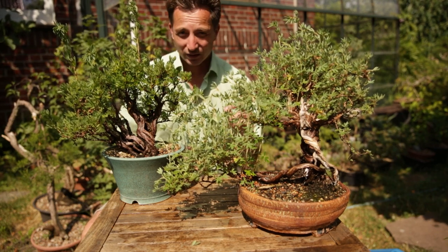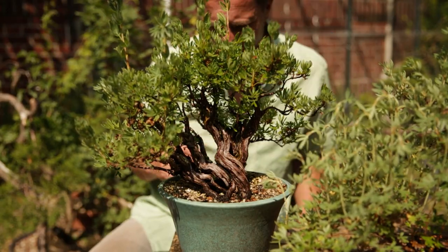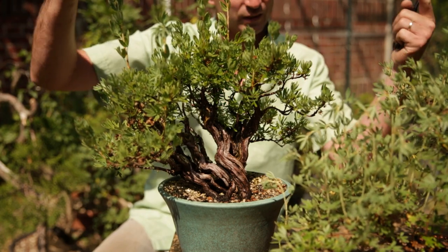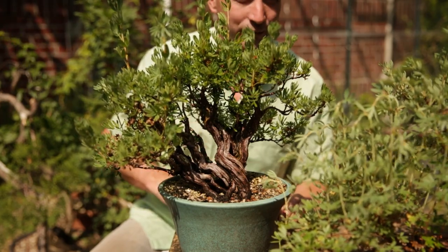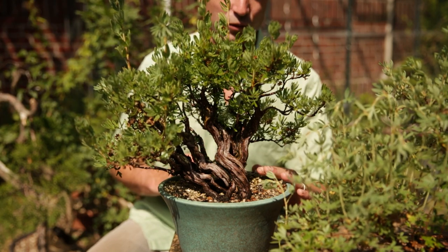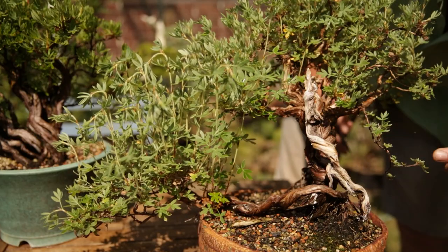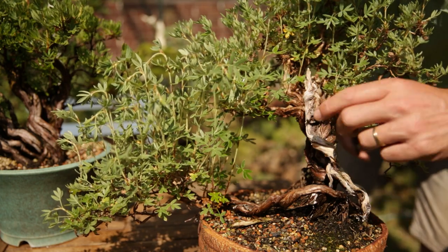That being said, potentilla has a few downsides. The first downside looks like a positive initially — if you look at the tree trunk here, you see it consists of multiple sub-trunks. It does this automatically: as a branch grows, it gets side branches, and those side branches over time become sub-branches. The downside is every branch has a very clear connection to another root, so if you do root work on the potentilla and clip main roots, you run the risk of very big sections of your tree dying off. That is exactly what happened here.